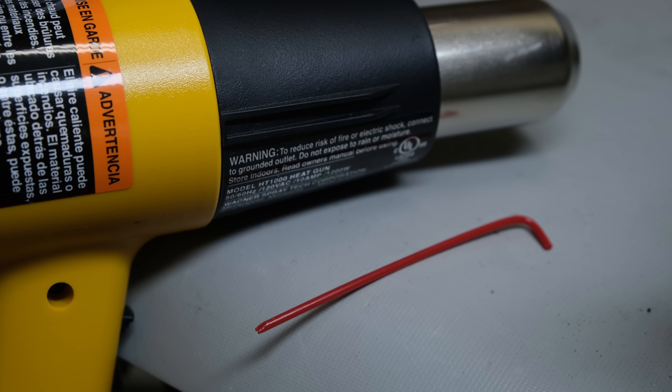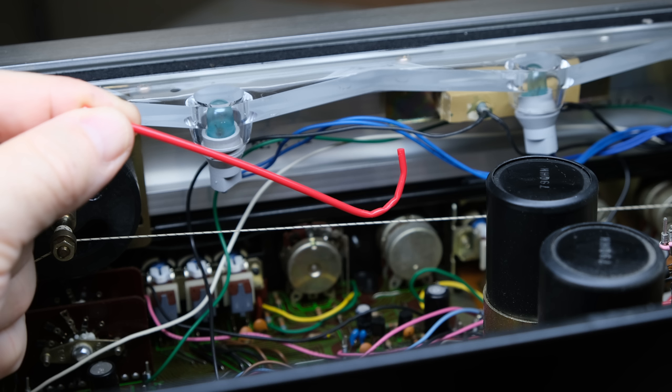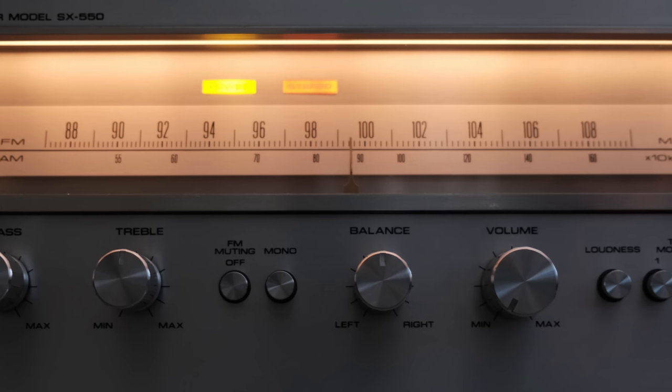I showed earlier a bent straw — I bent mine with a heat gun, which bends it nicely and evenly. If you don't have a heat gun, you can just bend it by hand. It won't be as neat and you'll have some creases, but it works just as well. Also, just stick a piece of paper towel or napkin down in the chassis when you're spraying Deoxit — it won't cause harm if it goes somewhere other than the control, but it can get messy and is a good dirt collector over time, so it's best to collect most of it in a paper towel.